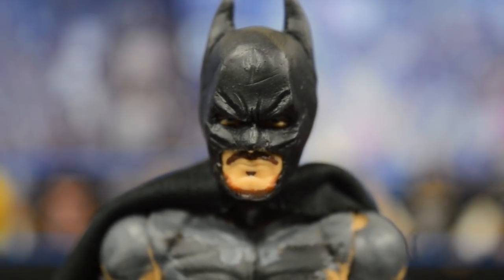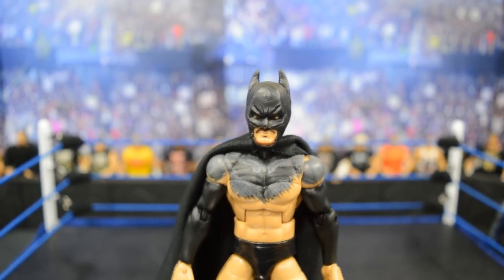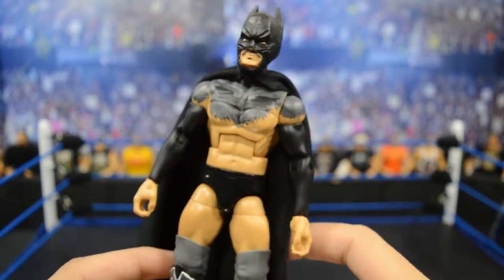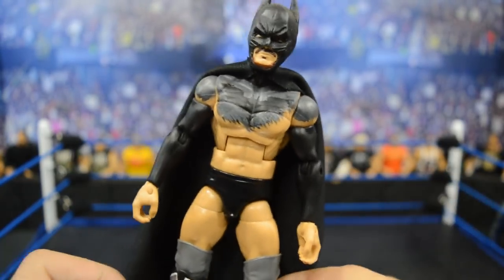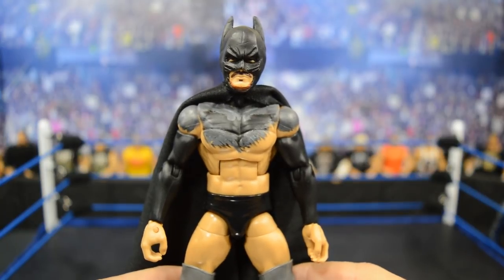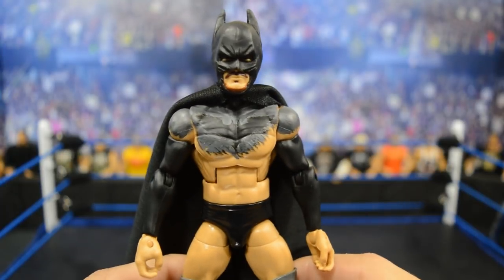That is the full Batman custom — I think it is absolutely sick. It's so incredible that me and BEW were able to complete this. I am very happy with how it turned out and cannot wait to do the December Finn Balor; I already have some ideas. I did put some open hands instead of double fisted hands so I could hold the cape in some dope poses. That is the full Batman review — thank you so much for watching. Subscribe for more epic WWE figure related videos.